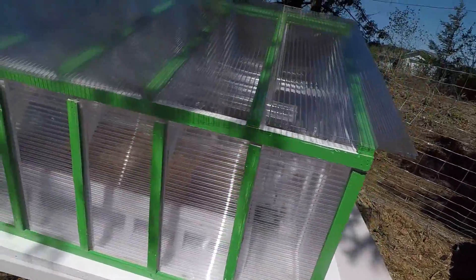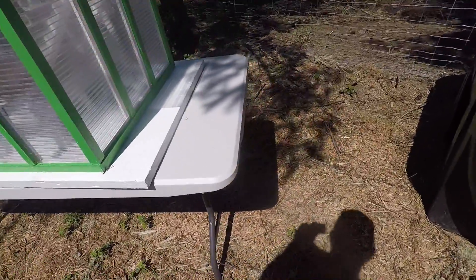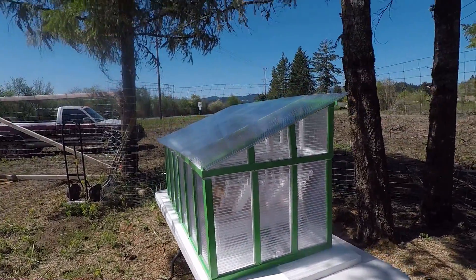Those tubes aren't going to be connected, and some of the plumbing won't be completely done for the little show tomorrow. But I'll be able to explain the concept, so that's the main thing.